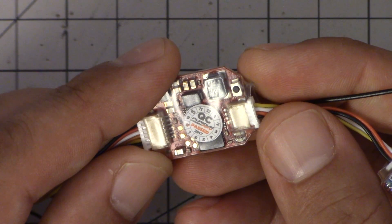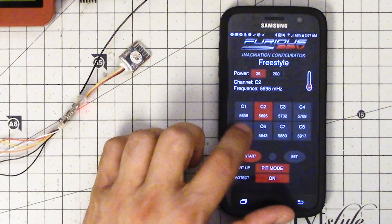I'm Joshua Bardwell and you're gonna learn something today. The Furious FPV Stealth Race is an FPV video transmitter that you can control with your smartphone. That's pretty cool, but it doesn't mean a thing if it's not actually a really solid, good video transmitter — and I've got the tool to find out. Stay tuned.